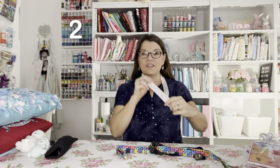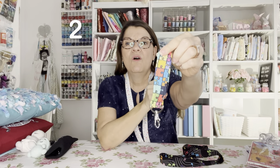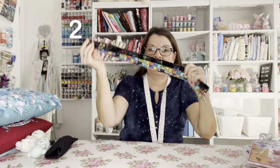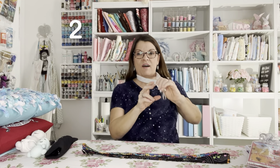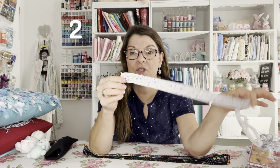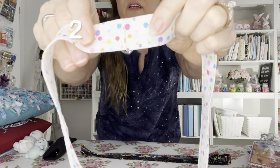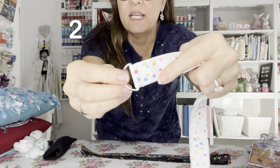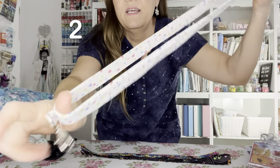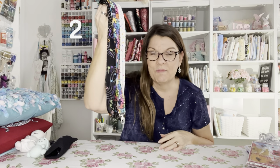Number two are lanyards. You can make lanyards for a sports fan or for school, and you can personalize it by finding fabric that your gift recipient will love. In my tutorial I show you how to make a lanyard with no bulkiness — it's all smooth with a special technique, smooth all the way around. Check out that link if you want to make a lanyard for someone special.